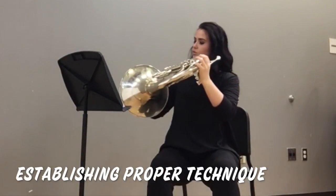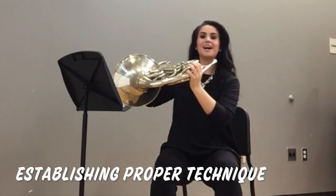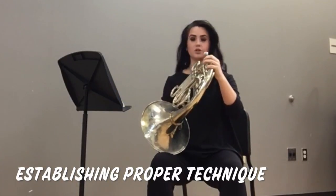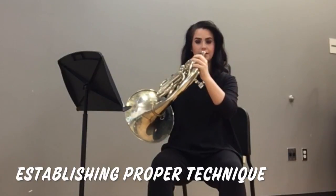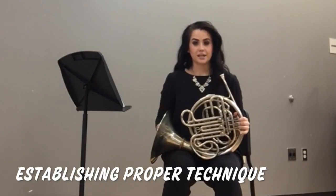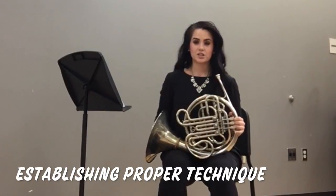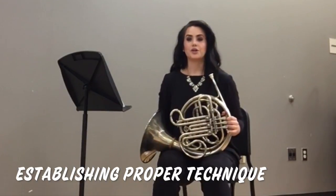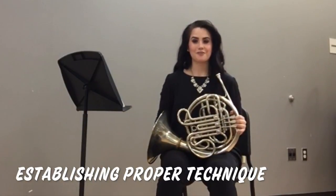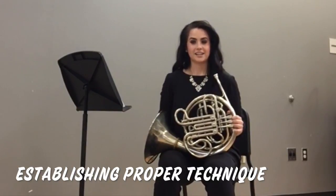We don't want to have the horn up too high unless you're playing Mahler or something that calls for bells up. A great way to check that you have a good horn height is to place it where you normally play on your leg and just lift up a couple of inches. When you first begin to play with the horn off of your leg, try just five to ten minutes at a time, rest a little bit in between, then try again five to ten minutes. We don't want to go an hour right off the bat holding the horn up — we want to work up to playing with the horn off the leg the entire time.